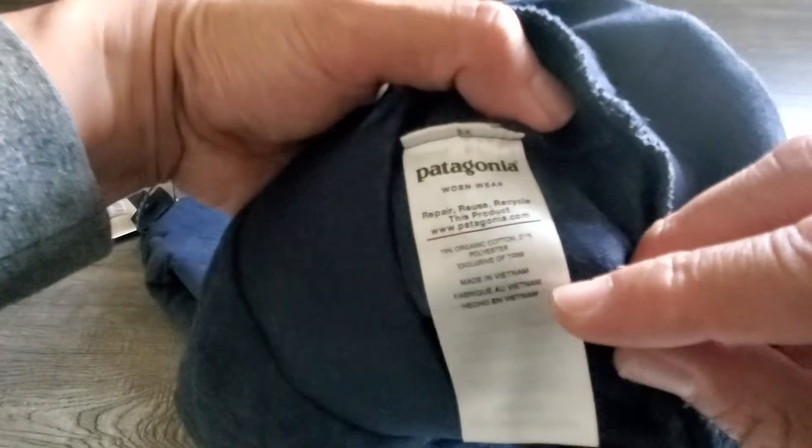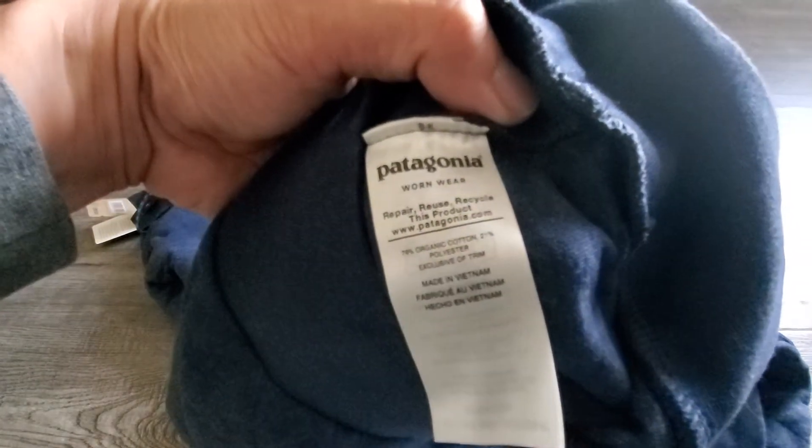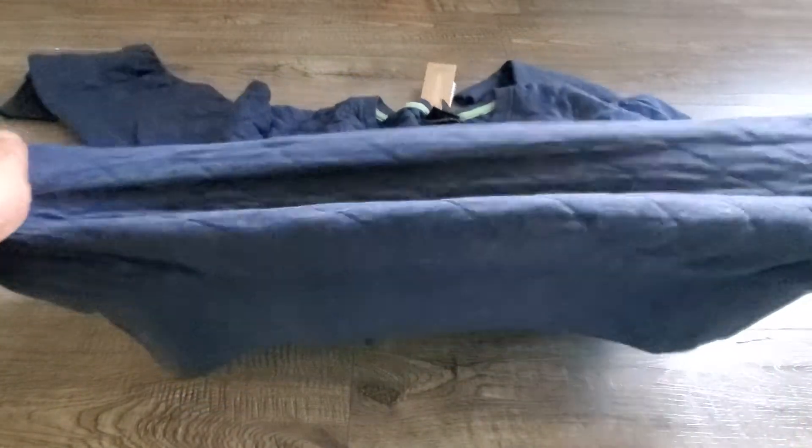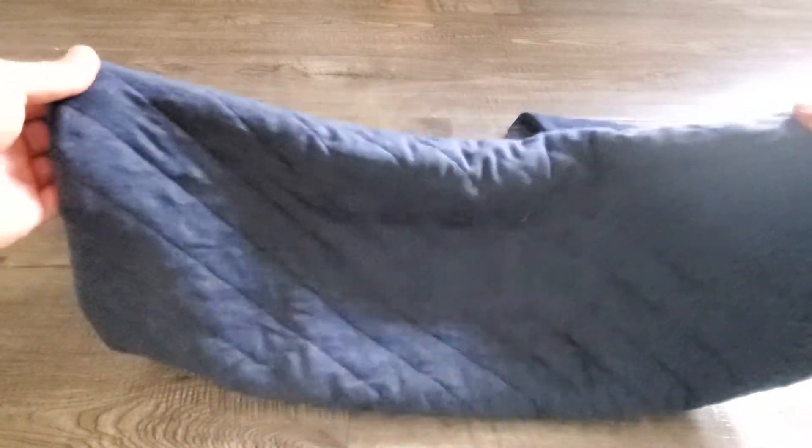Looking at the label, you can see that it has organic cotton with a bit of polyester, which is nice — that polyester gives it a kind of stretch. So it stretches but then it also goes back to its natural form, making it a really nice sweater.